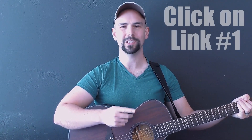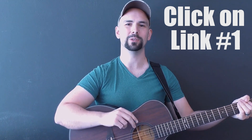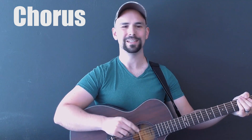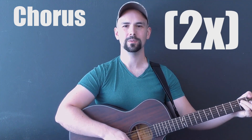Before we begin, please click on that chord chart, which is link number one in the video's description, because you'll need it to follow along with this video. I'm going to demonstrate the chorus, and as I play, you'll see the chords and the number of beats per chord displayed on the screen. Let's count in — I'm going to do one downstroke per beat to make it easy for you to count. One, two, three.